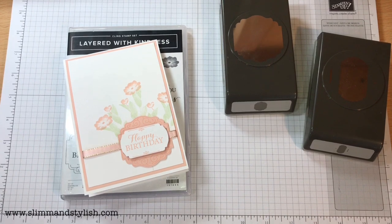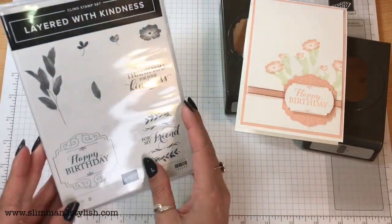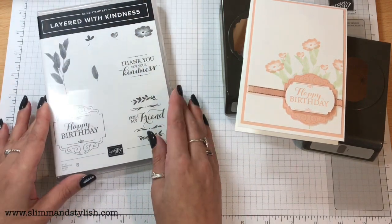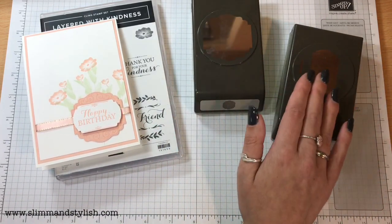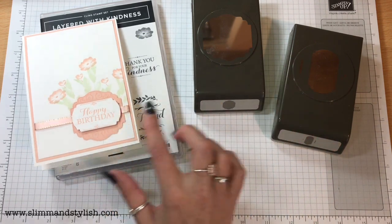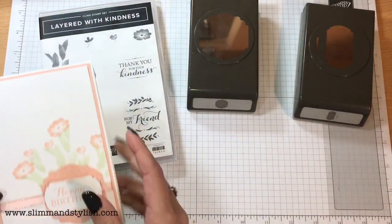Hi there everybody, it's UK independent demonstrator Helsey here from slimandstylish.com. Thank you for joining me today. Today I'm making this card which is using the new Layered with Kindness cling stamp set from the mini catalogue from Stamping Up and the two new punches. This is the Label Me Lovely Punch and the Label Me Fancy Punch. They can be used together or separately. Today I'm going to be using them together and I'm going to be showing you these new little elements at the side of this punch. So let's get started.